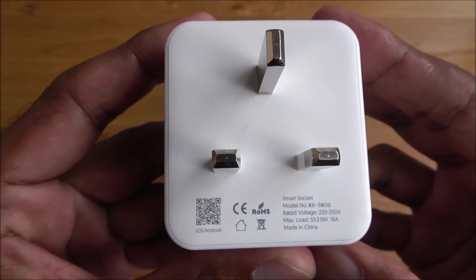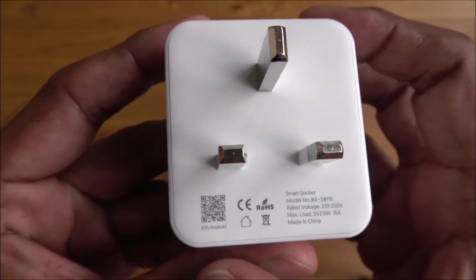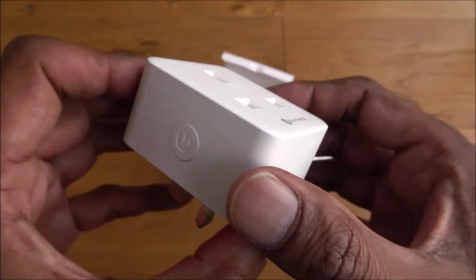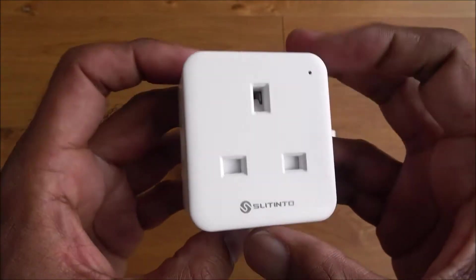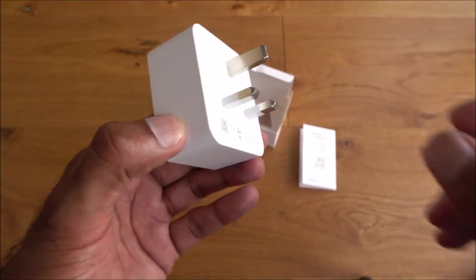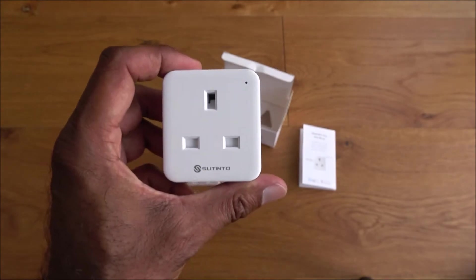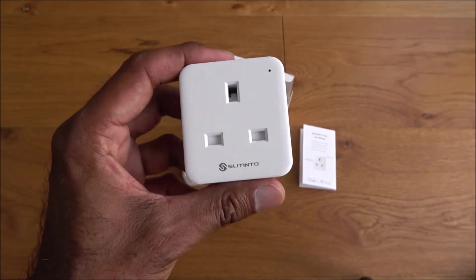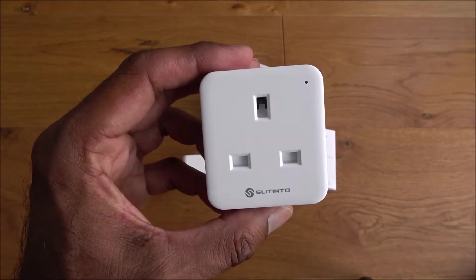There's a bit of info on the plug itself, a power button, some branding, and what looks like an LED light. It's a nice small size — a lot of the other ones I've reviewed have been a bit bulky, so this one is less conspicuous and doesn't stick out that much, which is nice.